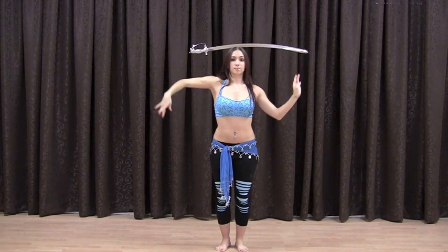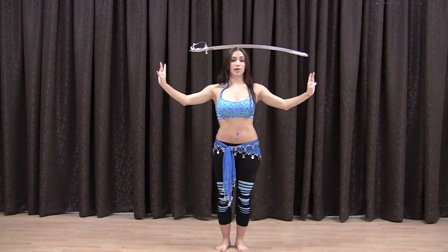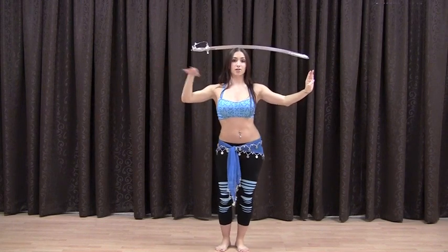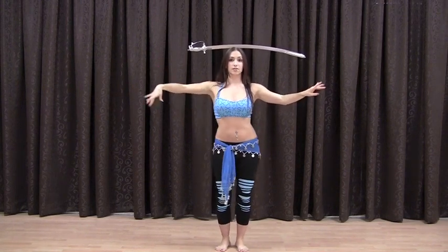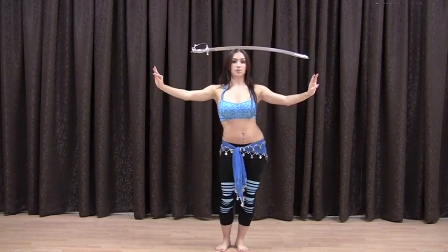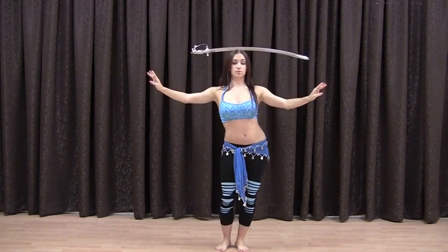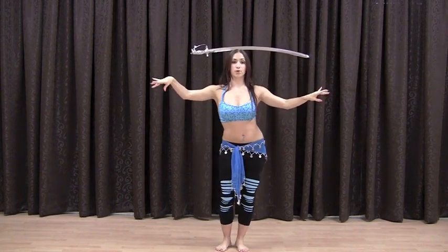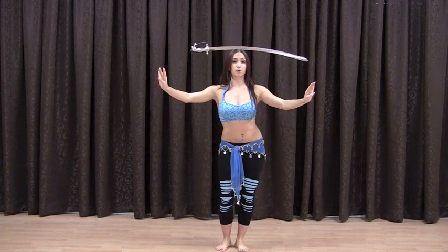Now try hip slides, side to side. Keep your knees slightly bent and your chin lifted and the chest lifted. Let's try circles — make sure you're not moving your upper body or your head too much, otherwise the sword will fall. Take the hips the other direction.